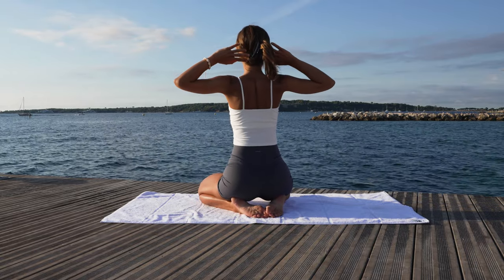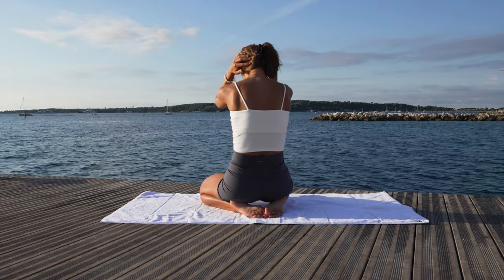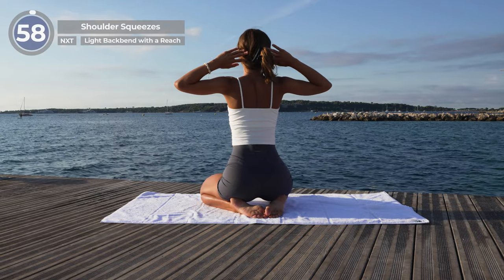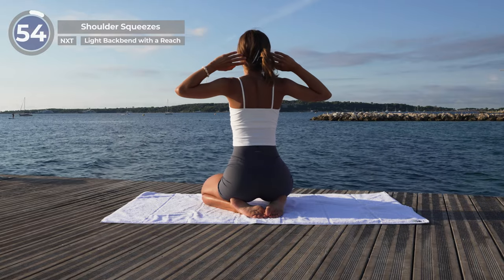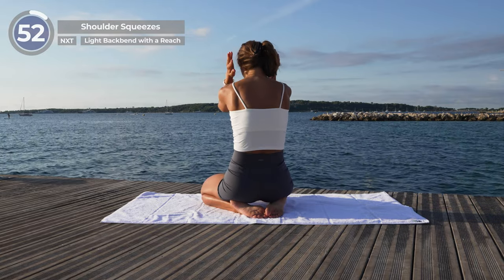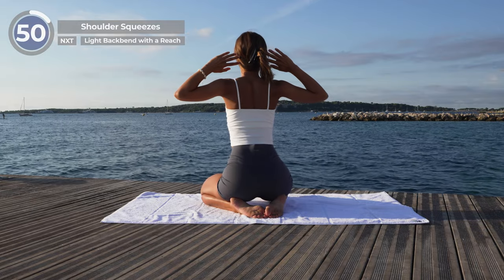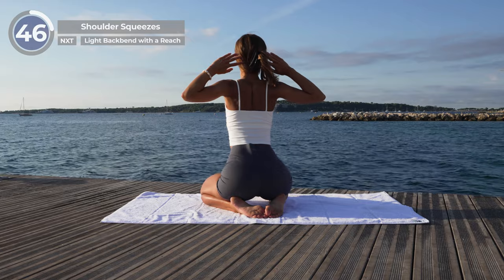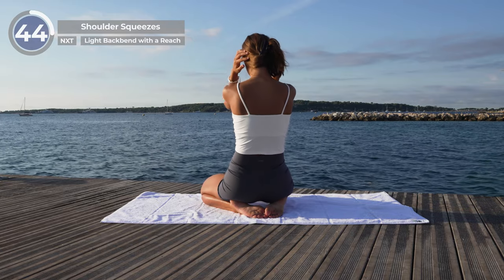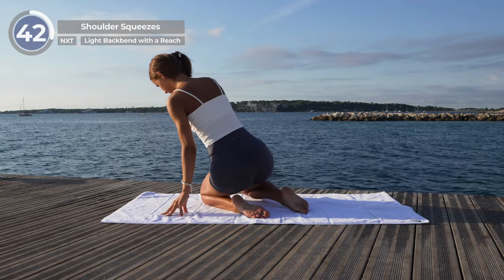Shoulder squeezes. Raise your arms to shoulder height, elbows bent and palms behind your head. Move your arms back, imagining that you are trying to connect your elbows, squeezing your shoulder blades together. Exhale, round your upper back and reach your elbows close to each other in front of you.